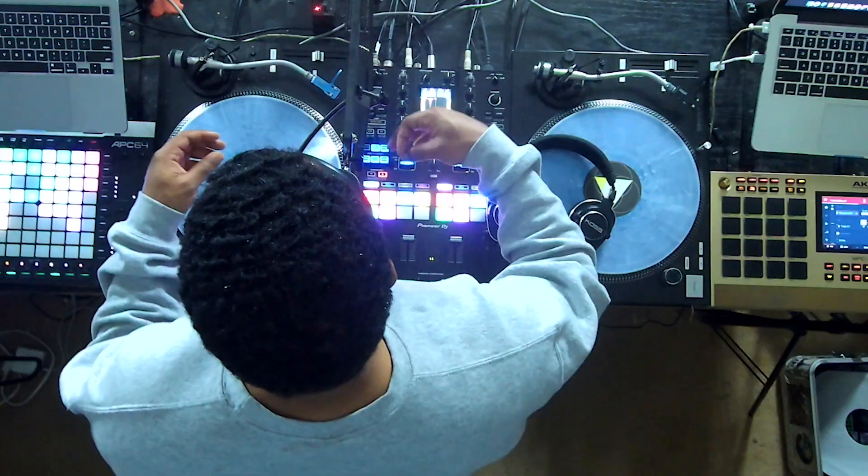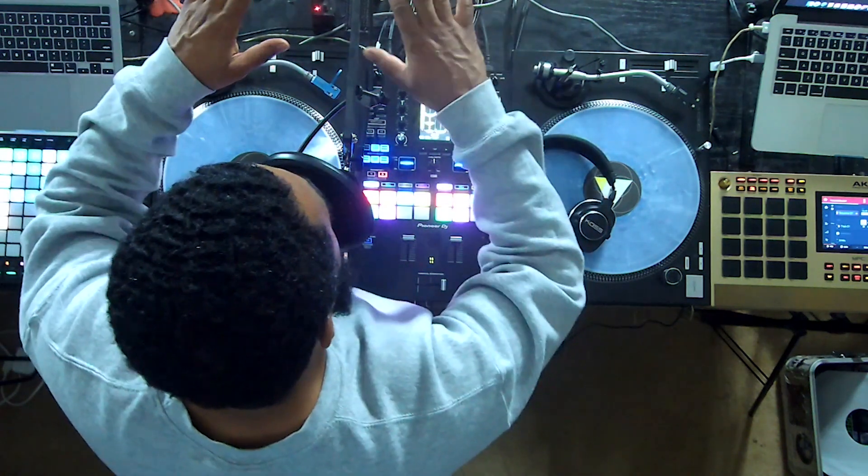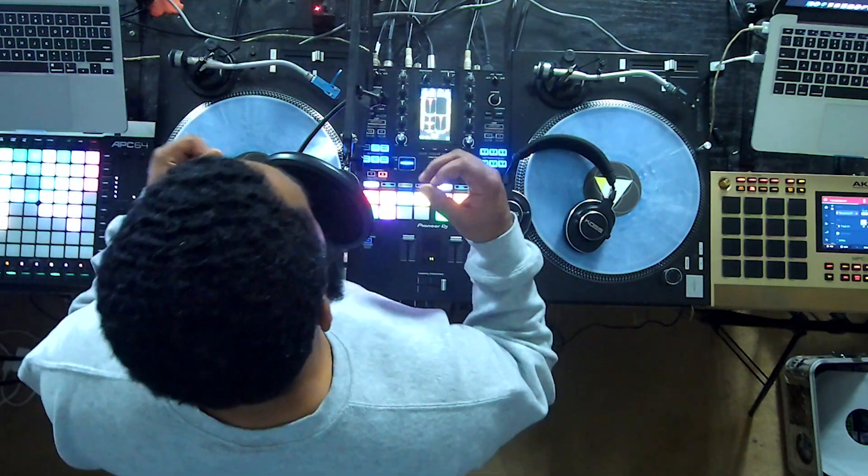First thing we got to do is always restart our computer. For some reason, whenever I just try to link the programs without restarting my computer, everything goes crazy — nothing is on beat, everything starts tripping out and crashing. So let's restart our computer, which I've already done.